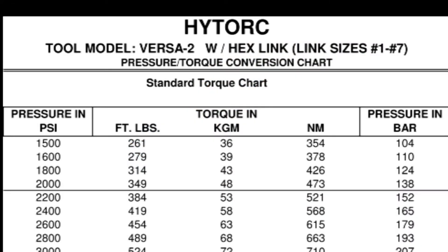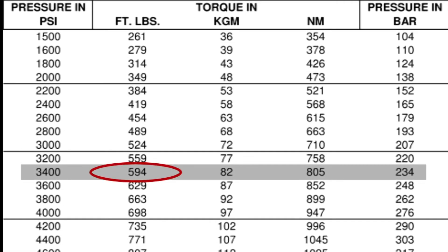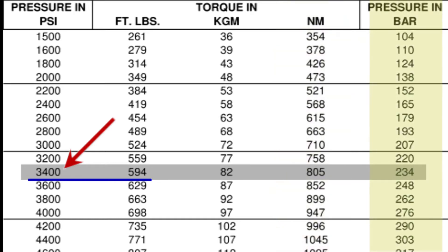Since the output torque of the tool is set by regulating the pump pressure, we must consult a pressure-to-torque conversion chart for the specific tool we are using — in this case, the Versa 2. Reading down the foot-pounds column, we find 594, which is very close to our target. Moving across to the left column, we find the corresponding pressure setting is 3,400 PSI. The relationship between pressure and torque is linear, so you can interpolate values if your target number is not shown exactly. The chart also allows you to convert torque in kilogram meters or newton meters to PSI, or to pressure in bar if needed.